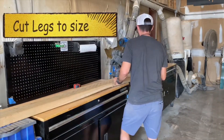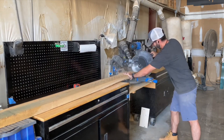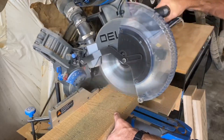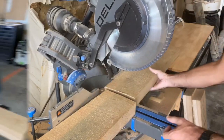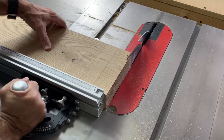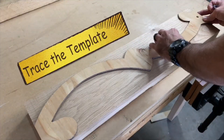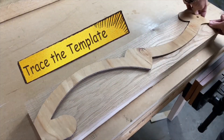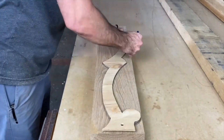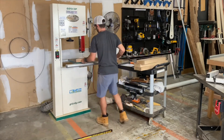Now we're up to the fun part of this build, which is going to be shaping these legs. We're first going to begin cutting some lumber to size — we need four pieces for four legs. We came up with a cool template for this leg and I cut it out of quarter-inch sheet plywood. I'm just going to trace the template onto a board and take it over to my bandsaw and cut it out.